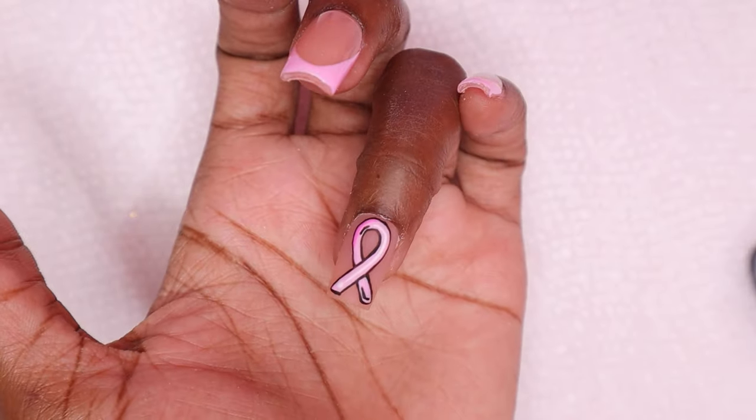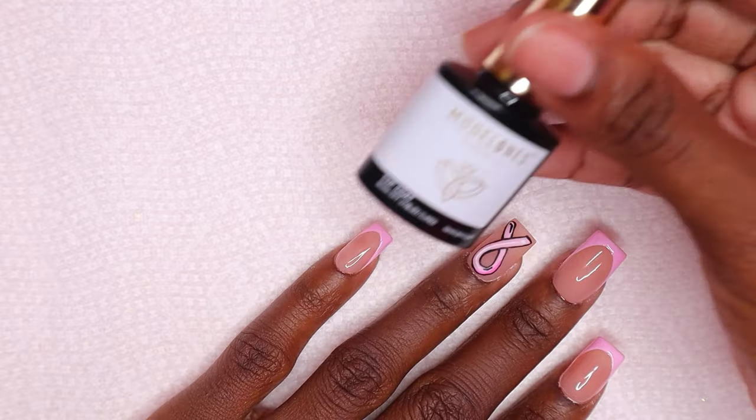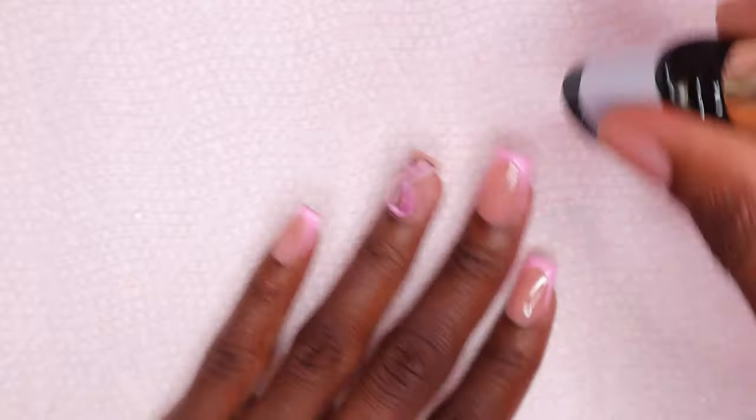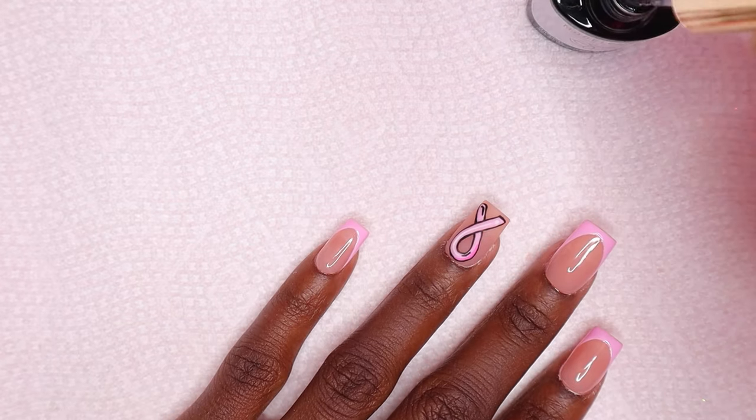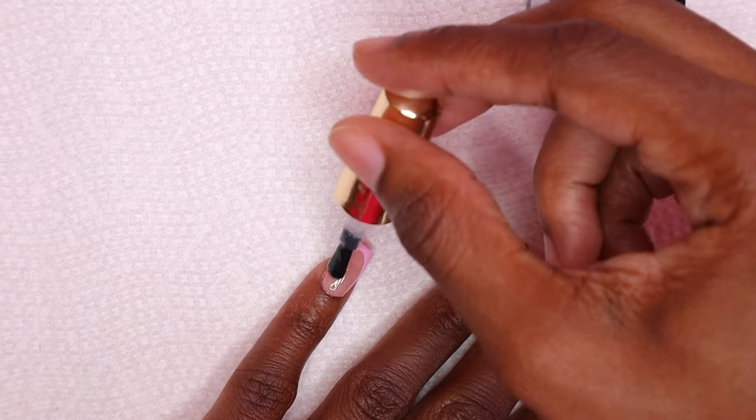Do you guys think it looks cartoon-like? I think it does — let me know in the comments below. On the rest of the nails I'm going to be using glossy top coat, so I placed top coat on the rest of the nails and cured for 30 seconds.